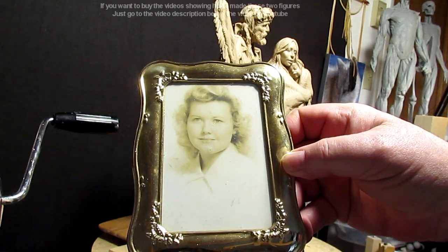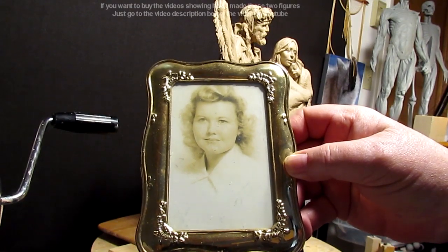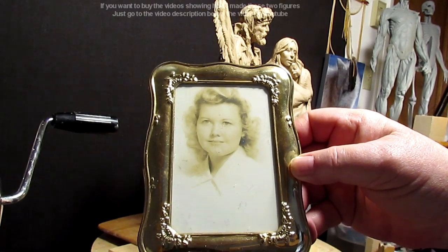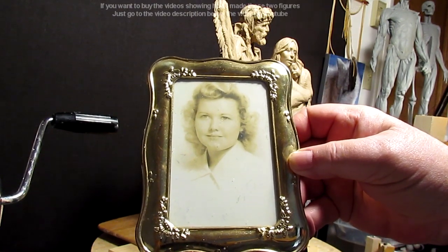It's Father's Day tomorrow, but I wouldn't be a father if it hadn't been for my mother, who was a registered nurse. This photo was taken probably in the 1940s, when she had just married my father. She was a beautiful woman.